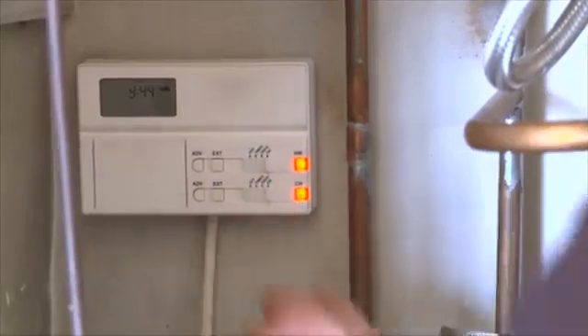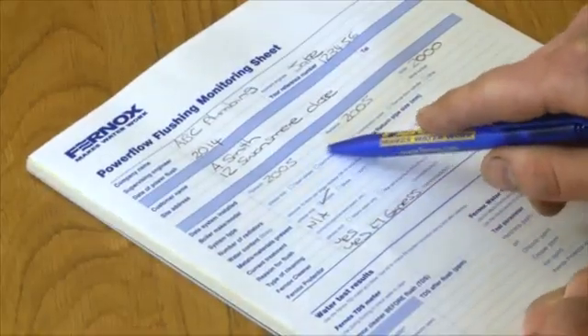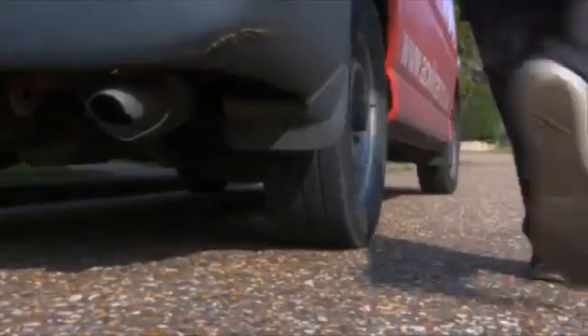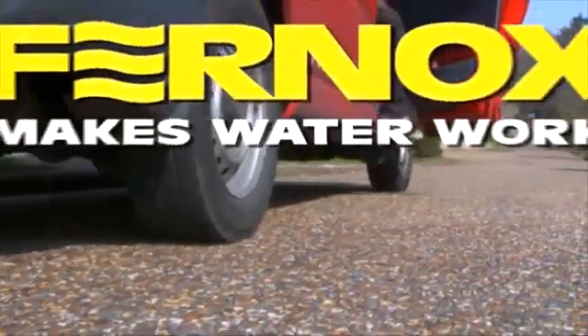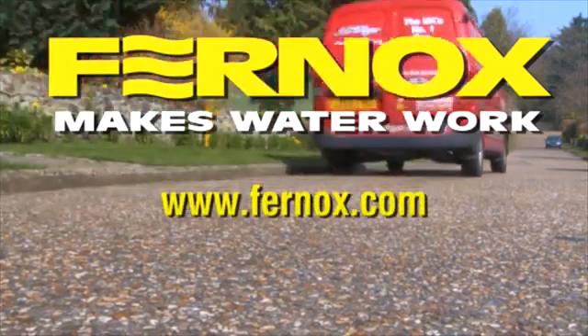Then reset the controls and test run the system. The system is now thoroughly cleaned and flushed in accordance with all best practice legislation, and you can be confident you have completed a professional job. Annual testing of protector levels is recommended to ensure the system continues to work at optimum efficiency. This completes the Fernox guide to power flushing. The Fernox Powerflow has been designed to provide years of trouble-free use. If you have any questions about using the Fernox Powerflow or queries on topics discussed in this video, please visit fernox.com.